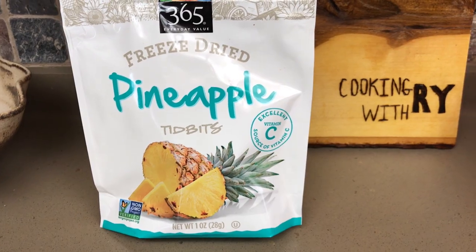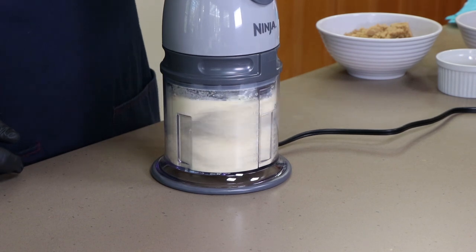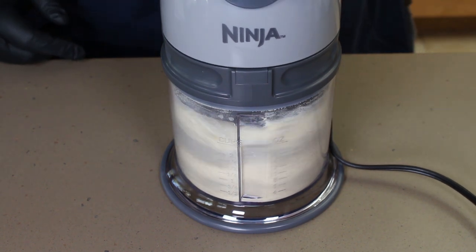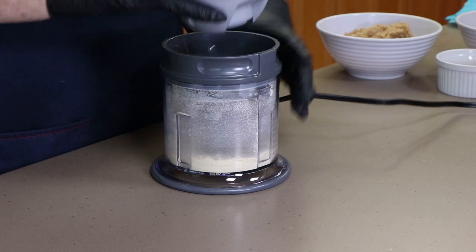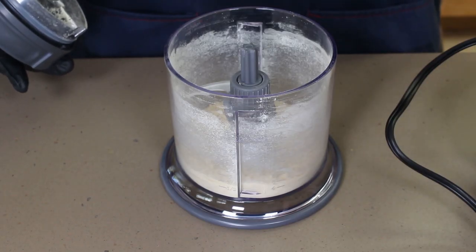Before we get the ribs out here, we've got to get our rub ready. Very simple ingredients for this one — I'm going to be mixing it up in my little food processor. First ingredient is one ounce of freeze-dried pineapple chunks. I want to process these a little bit before we add the other ingredients. You really want to get this down until it's like a chunky powder. That's looking good, got a few little rocks in there still of these pineapple chunks, but those are going to break down a little more as we add our other ingredients.